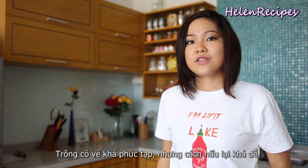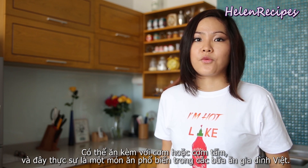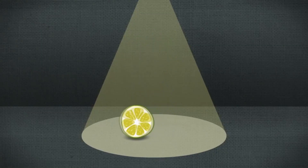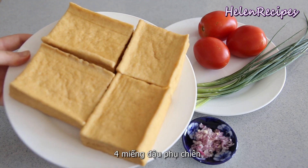It's a great dish to serve with rice or broken rice, and this is indeed a very popular Vietnamese dish that we serve in a daily meal. So let's begin. The ingredients you're gonna need are four pre-fried tofu puffs.